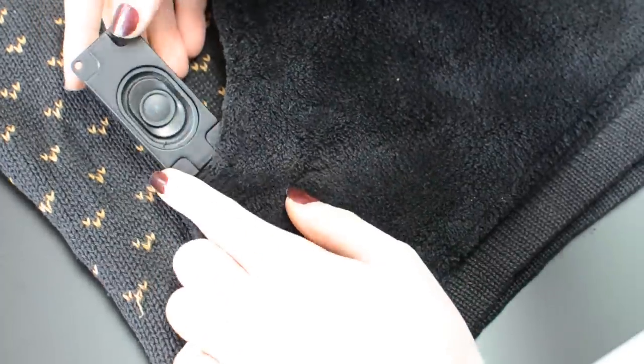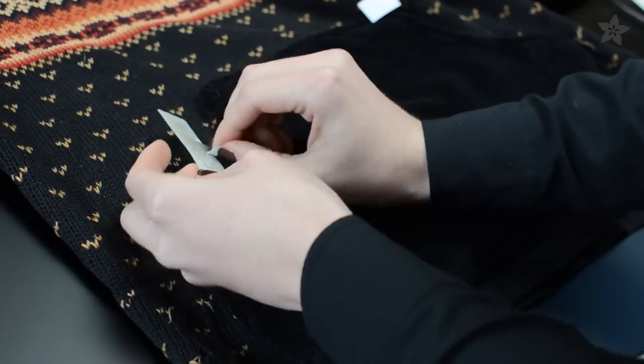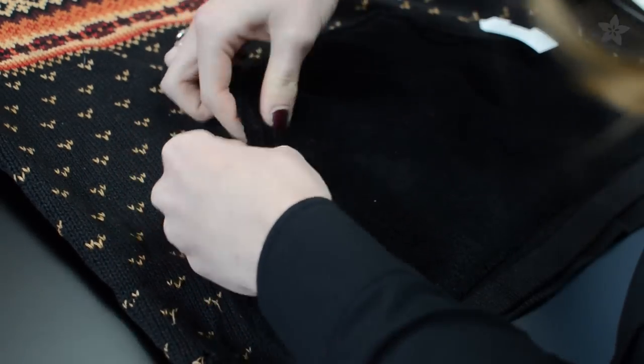Reposition the circuit inside the pocket and stitch down the components using a needle and thread. The membrane keypad can peel and stick to the inside of the pocket opening.